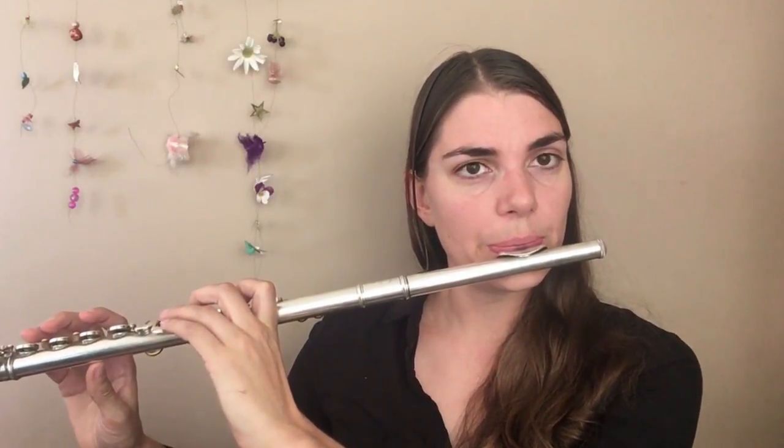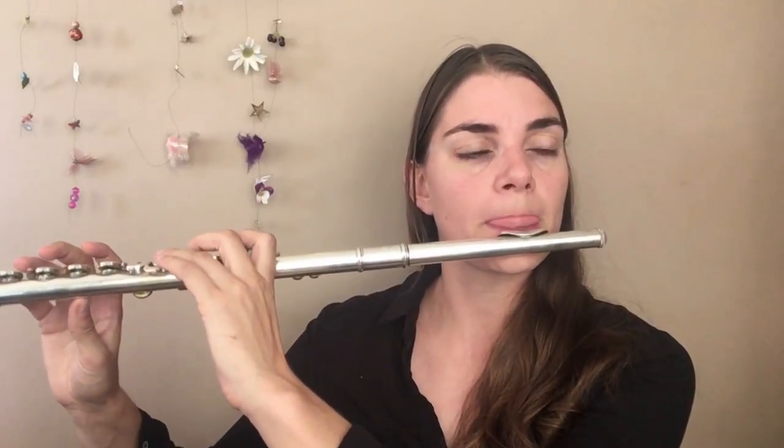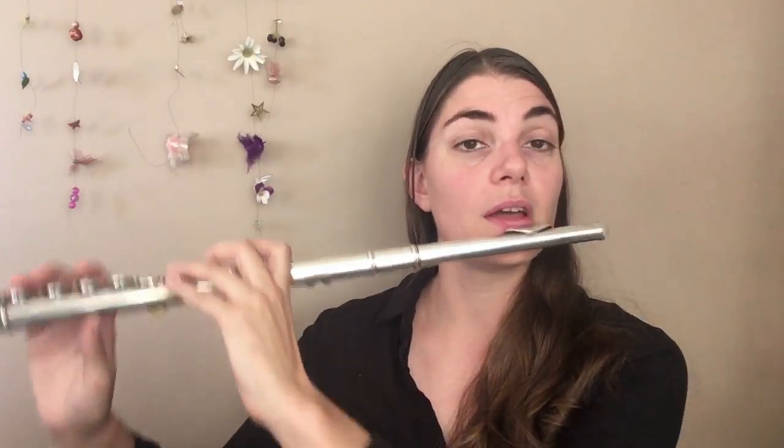If you feel like you are getting a bit of tension, go back to the singing and playing. Try this exercise singing and playing, and then without. For me, I noticed it made a huge difference — there was obviously just a tiny bit of tension going on in my throat. I know it is a problem for me, so it is something I always have to check, work on, and make sure is not there.